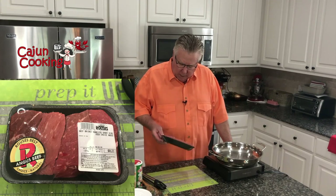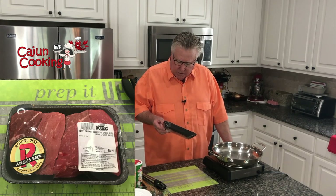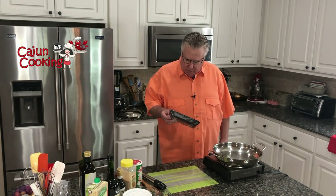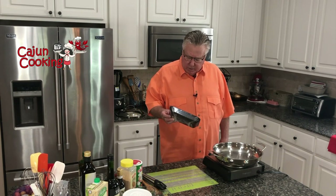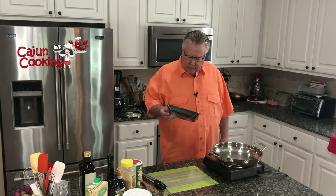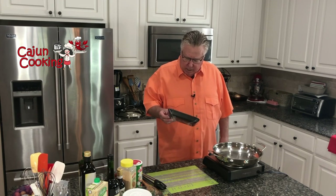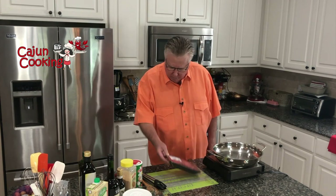Today we're making a beef brisket boneless short rib. I'd never heard of a beef brisket boneless short rib before. I was in the grocery store the other day looking for a steak, and this was right next to it. I said, man, I never heard of that — I'm going to have to try it. So here we are, we're going to make a beef brisket boneless short rib.